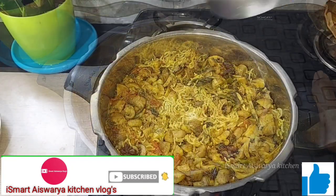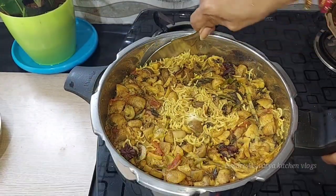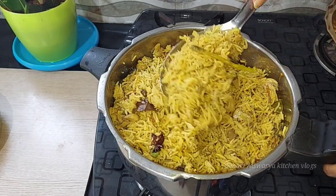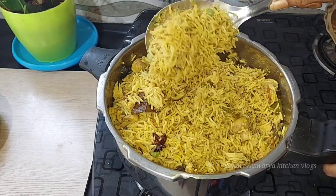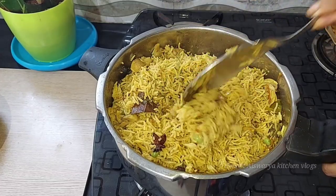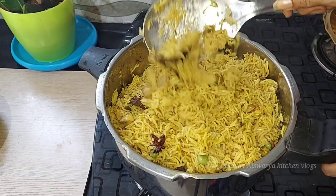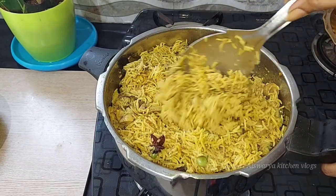It will be ready in about 5 minutes and will be perfectly cooked with rice. It will be a very simple, very tasty restaurant-style mushroom biryani. If you enjoyed this video, please like and share!